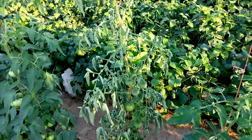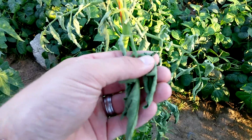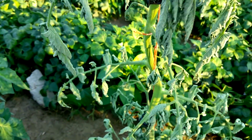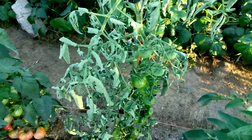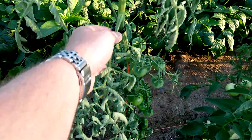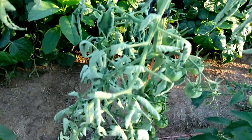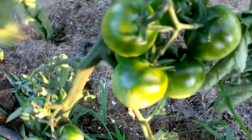We do have one casualty here. I'm not sure what's gotten it, but the leaves are all curled up. The stem still looks good, but obviously this plant is afflicted with something. Which is disappointing given all the fruit that's on there.